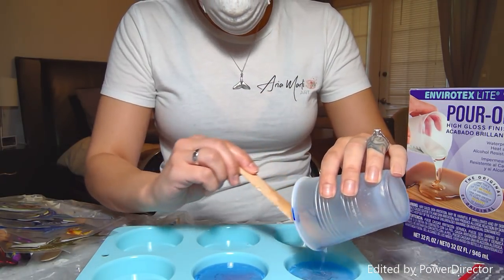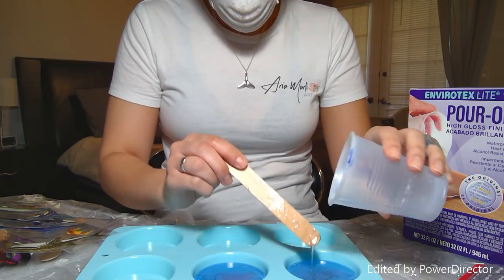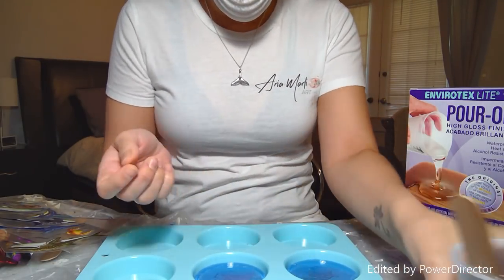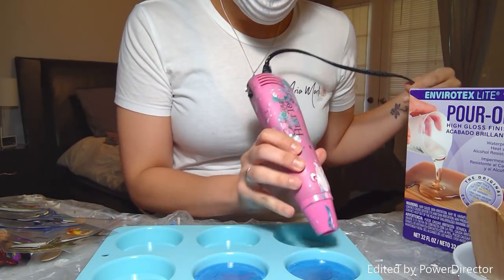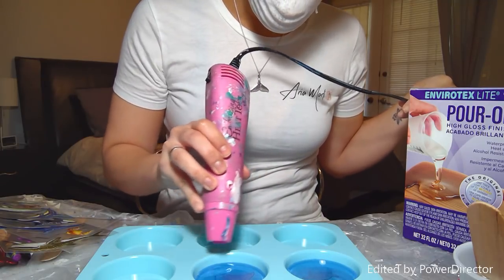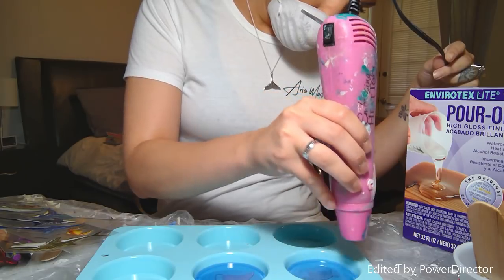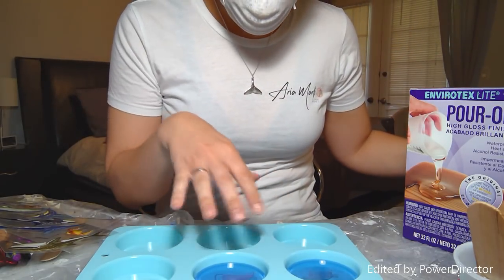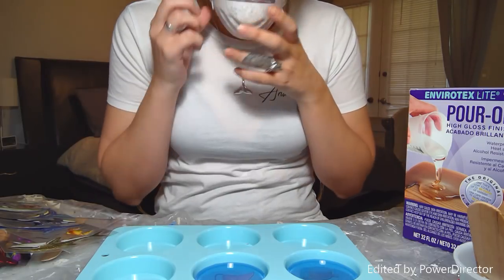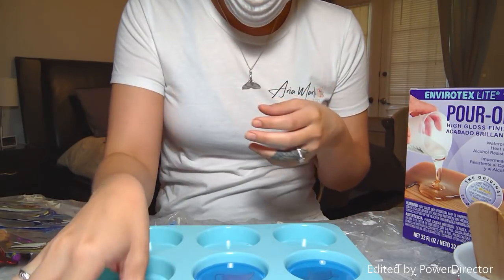Let me just finish pouring the rest. I have my little embossing gun that I use just to take the bubbles out — that helps remove all the bubbles. I'll probably do it again in a couple of minutes once more bubbles pop up, and once I fix the stickers, that's it.